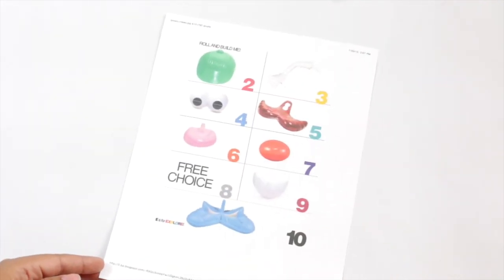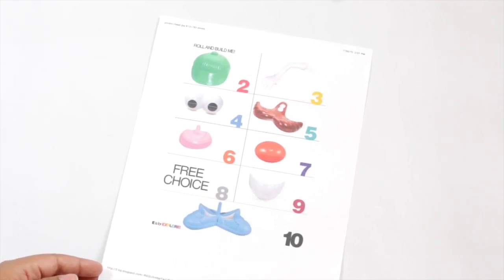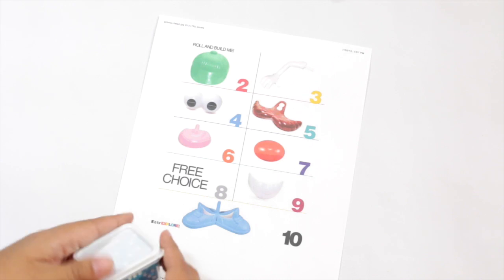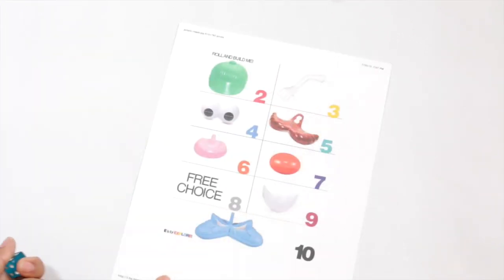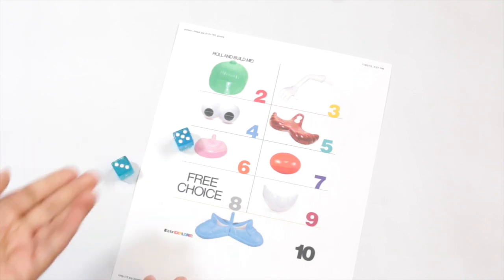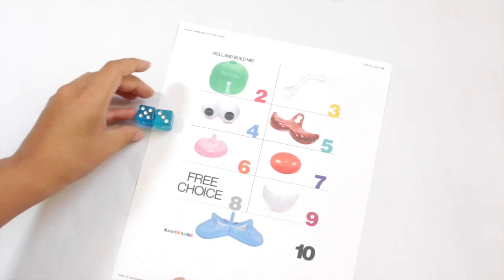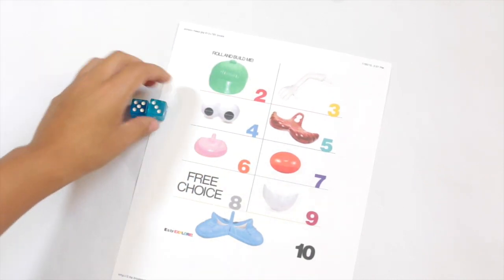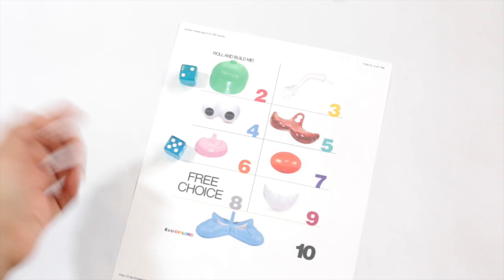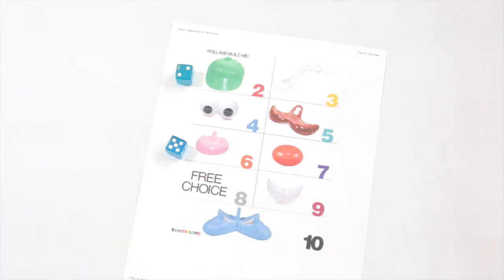I found this really great printable on 'E is for Explore' — I'll put it down below in the description box so you can check it out. It's a math game; I have some other dice math games and I'll link those below if you're interested. This one is great for subtraction: you just roll the dice and do something like 5 minus 3 equals 2, and that means you get to put on the hat onto your Mr. Potato Head. You take turns all the way through until you get to the end. It's a great way to introduce some learning into your Mr. Potato Head play.